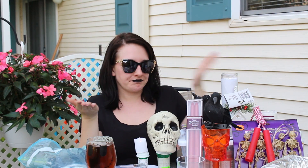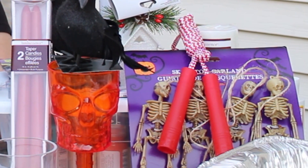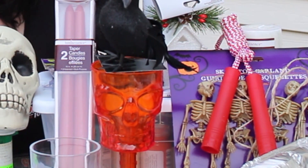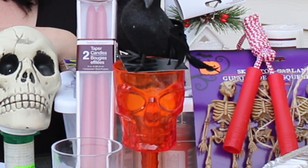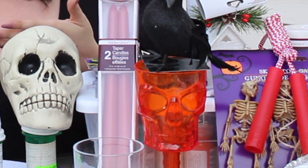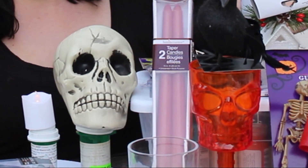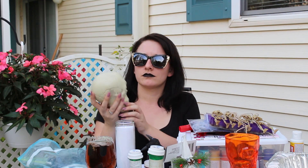Hey guys, it's Chelsea, your midday girl. I'm going to be doing all this week a bunch of dollar store hacks for you for Halloween. This is going to be some costumes, some decorations, a little bit of everything. I got everything you see at the dollar store, or I already had it in my house. So it's going to be really quick, easy, and awesome things you could do for Halloween.